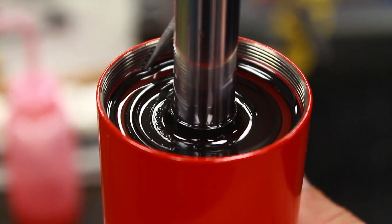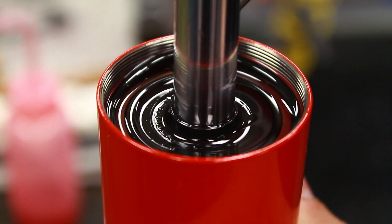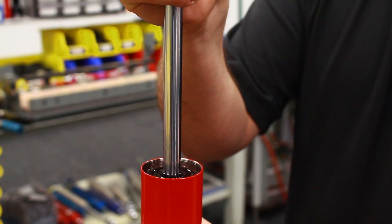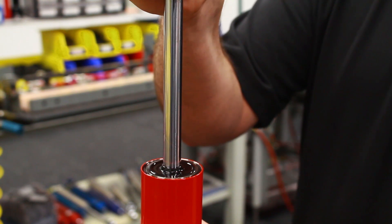Inside here there's a closure nut o-ring. Using a pick, you can dig the o-ring out of its groove. Next step, you want to pull up on the piston rod and wiggle it back and forth a little bit.